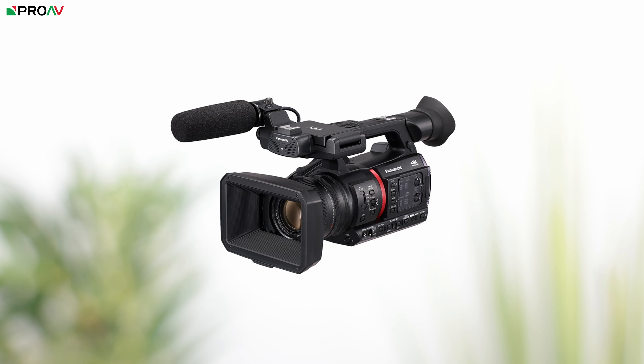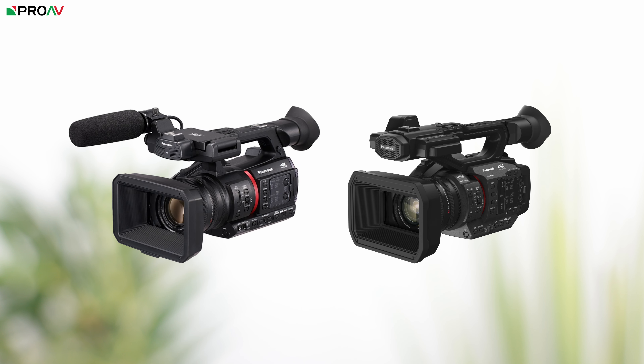This is the Panasonic X2, their new camcorder with a 20x zoom lens and 4K recording up to 60p onto SD cards. And if that sounds and feels a bit familiar to you, well it's because it probably is. This is the Panasonic CX350 which was launched 3 years ago now. And this is their new X2.